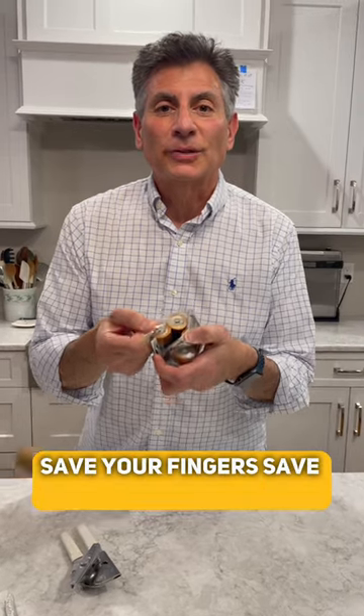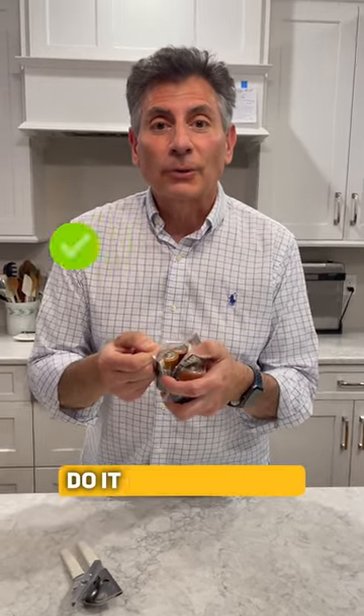How simple is that? Save your fingers, save your teeth. Do it the right way — use a can opener.